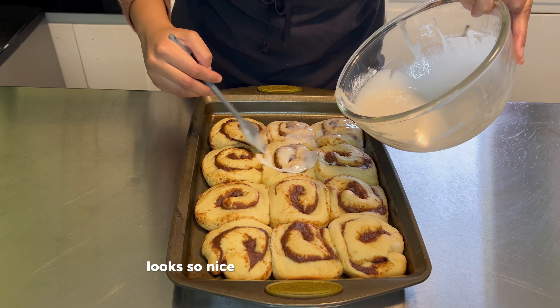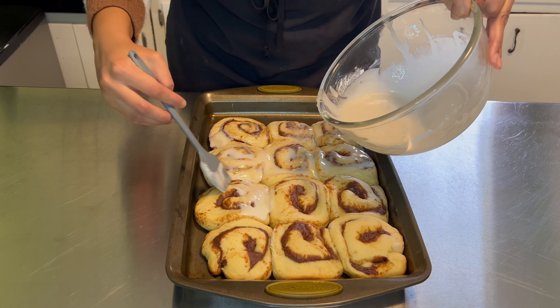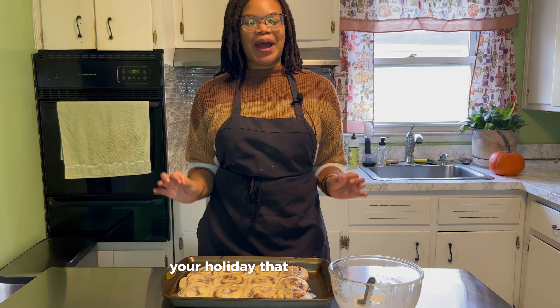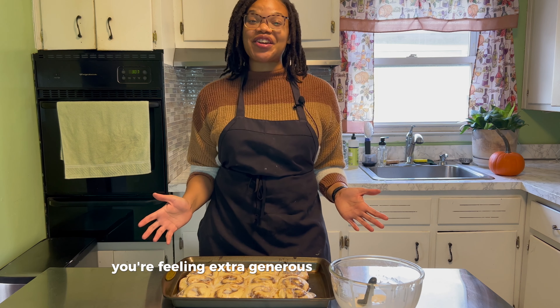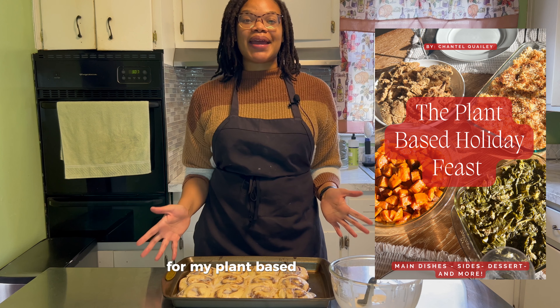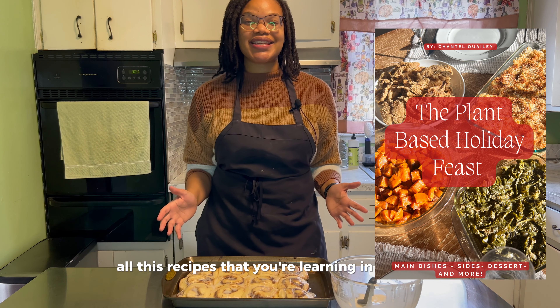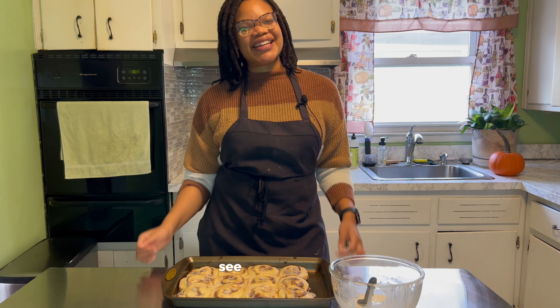It looks so nice and glistening and pretty. And there you have it. I hope this dessert makes your holiday that much sweeter. Don't forget to like, comment, and subscribe. And if you're feeling extra generous this holiday season, feel free to hit that link in my description for my plant-based holiday feast e-cookbook that features all of these recipes that you're learning in the series, plus a bonus recipe for my favorite bun and squash soup. See you next time.